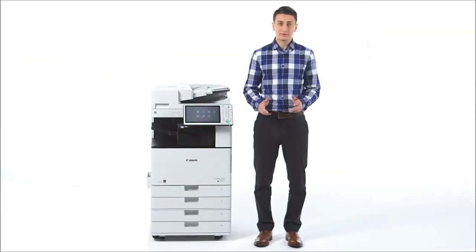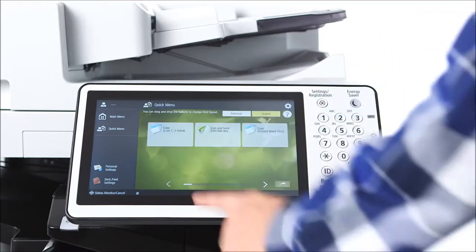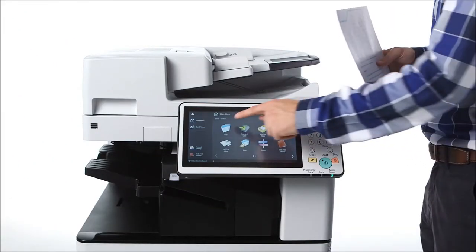While navigating the intuitive interface, users can swipe left and right, up and down, and even drag and drop on select screens. Using the motion sensor, the device is able to detect when you're approaching and recover from sleep mode.